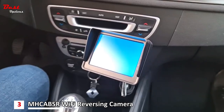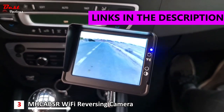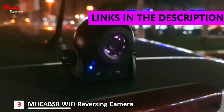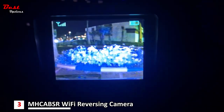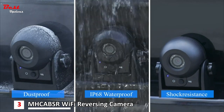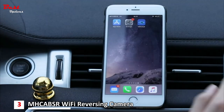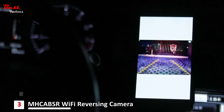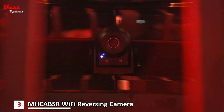The third product on this list is the MHC Abser Wi-Fi Reversing Camera, priced at around $90. This hitch camera connects via Wi-Fi to your mobile device, allowing you to see the camera view on your device's screen. Rated IP68, it can withstand most weather elements and work perfectly in most weather conditions. 12 infrared lights provide great night vision of up to 30 feet, even on the darkest night.